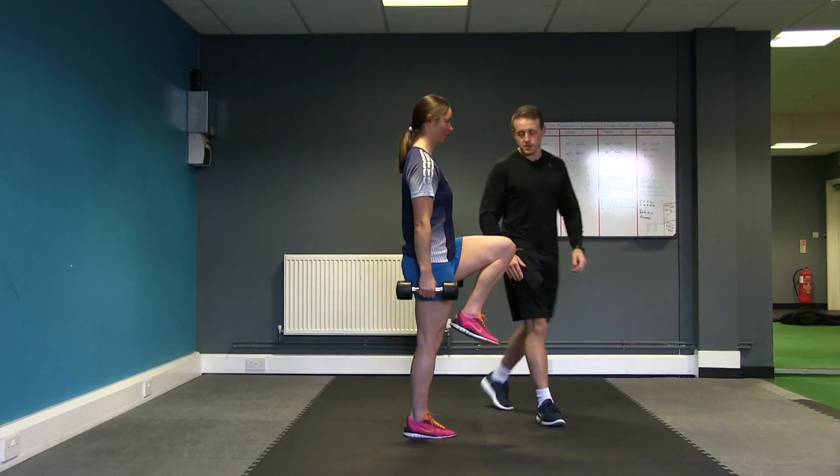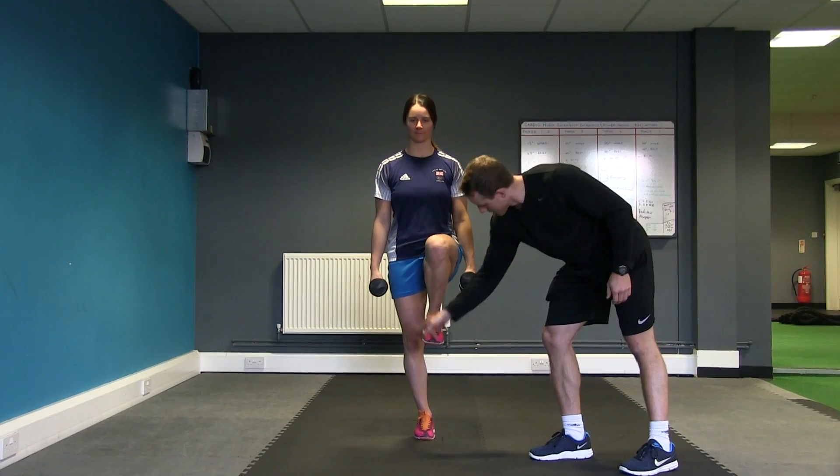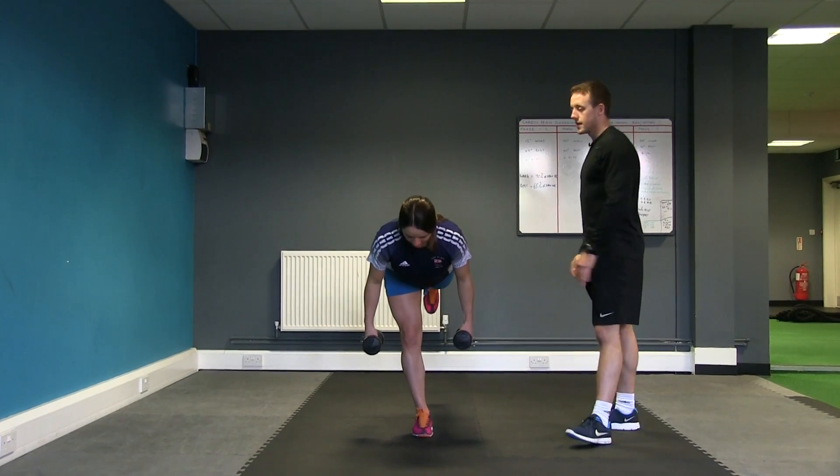Just pause there, Zoe, and take a face to the camera. Nice hip, knee, ankle alignment through the standing leg. Hips nice and flat, head in a straight line from ear to heel.